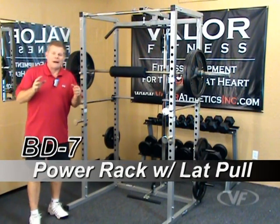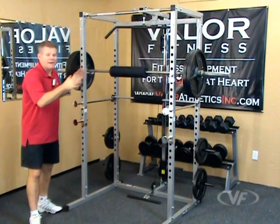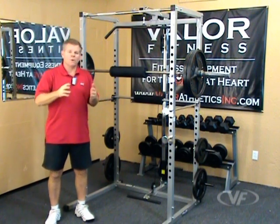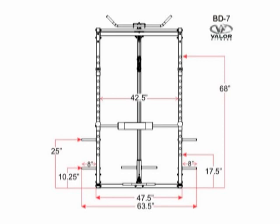This is the BD7 Valor Fitness Power Rack with lat pull and low row attachments. There's a lot happening here, so we'll go through each station at a time. But before that, if you're concerned about the footprint this takes up, on the website there are measurements showing the width, the depth, and the height.